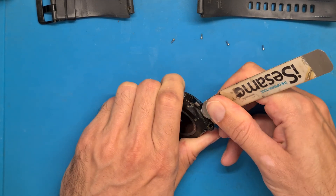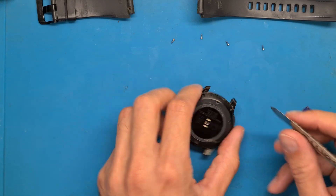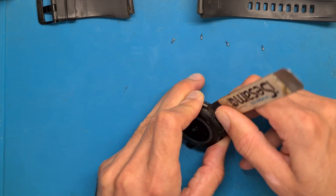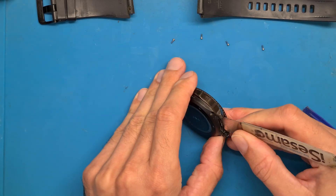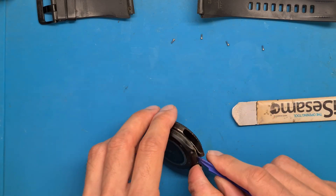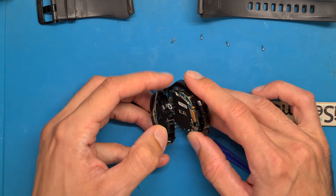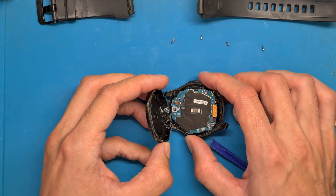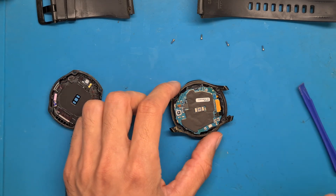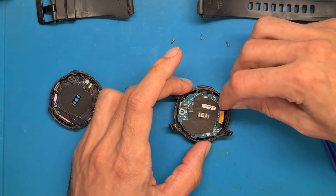This is an old watch and everything has fused together. We got in, and now we are switching to this plastic tool. Something got disconnected, so yes, we are going to disconnect everything.